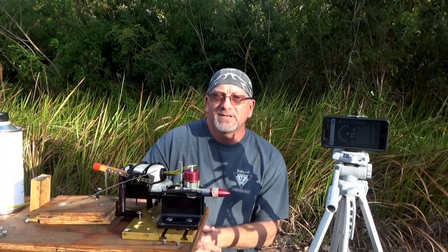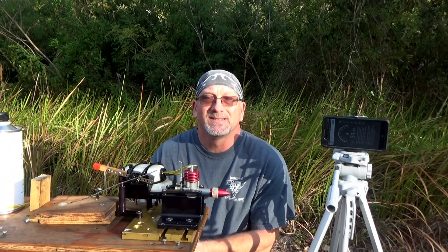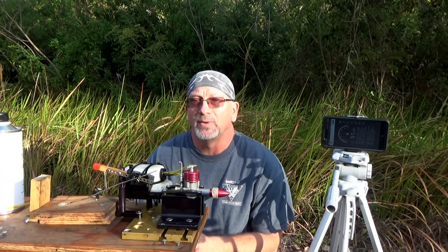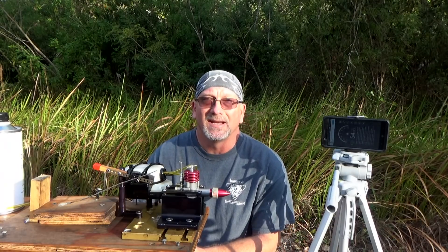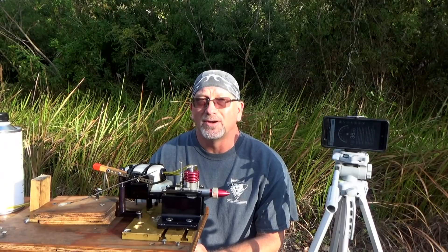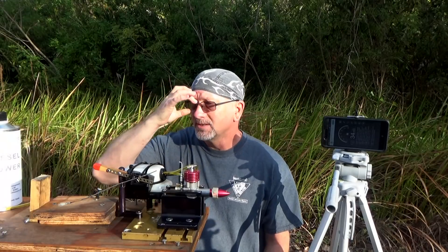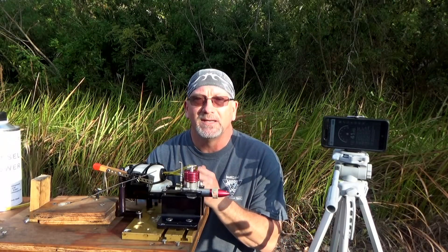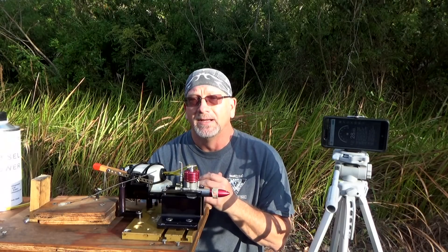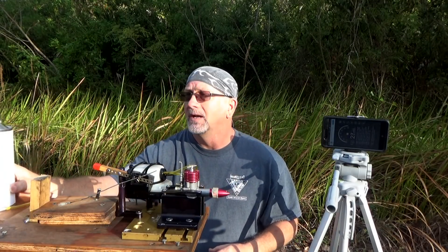Good morning YouTube viewers and subscribers. Today I've got my MK17 diesel or compression ignition engine on the bench again. I just ran this last weekend for the first time, but since I've kind of got the diesel bug right now, I thought I'd do an experiment. Since I'm also having a hard time finding additional Davis diesel fuel right now, what this run today is going to be is my first diesel fuel mixing experiment.